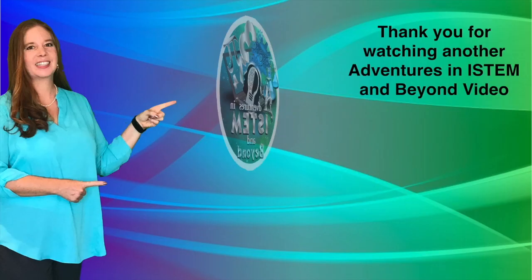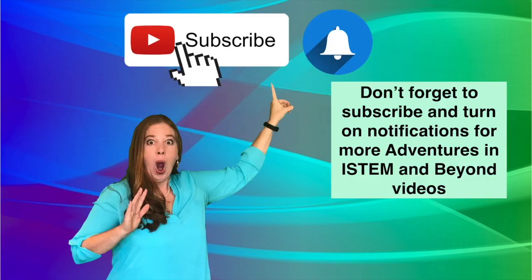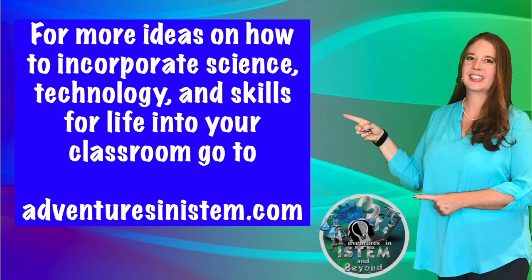Thank you for watching another Adventures in iSTEM and Beyond video. Don't forget to subscribe and turn on notifications for more videos. For more ideas on how to incorporate science, technology, and skills for life into your classroom, go to adventuresinstem.com.